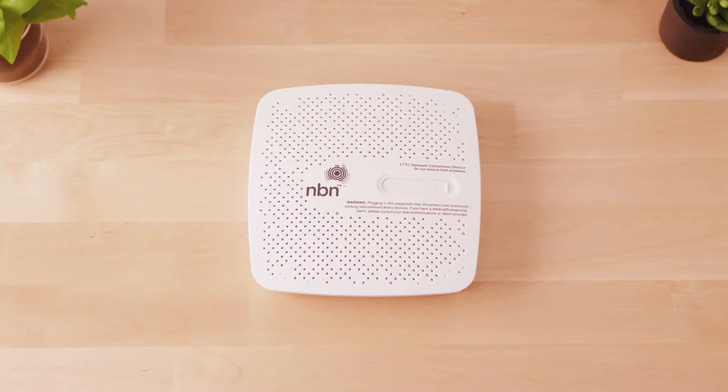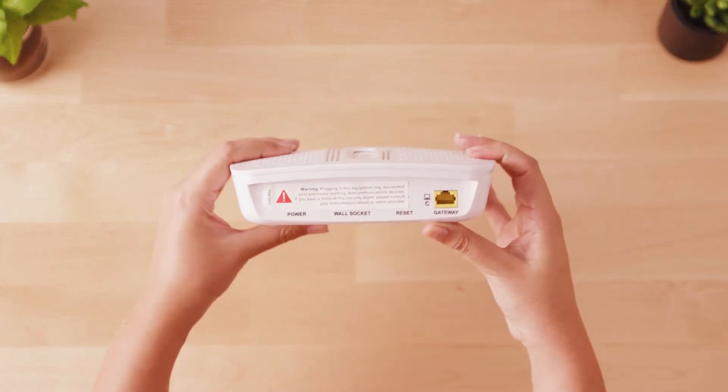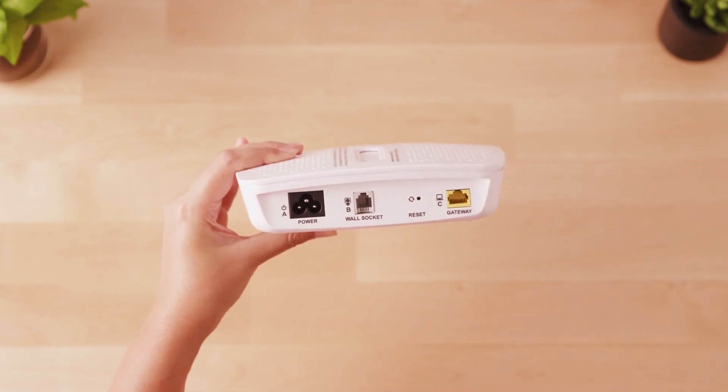Locate your NBN connection box and once you've read the warnings on the sticker attached to the back of the device, remove the sticker to expose the ports on the NBN connection box.